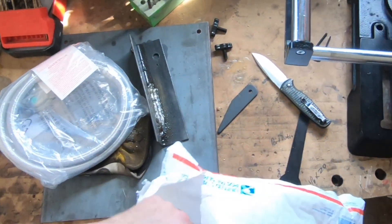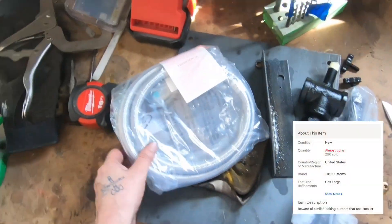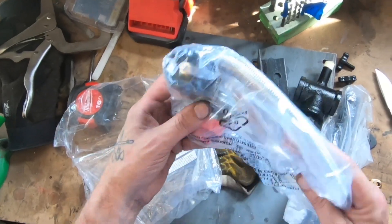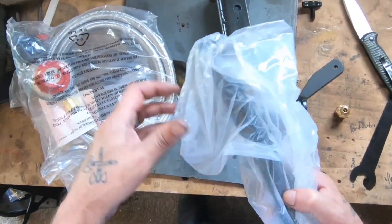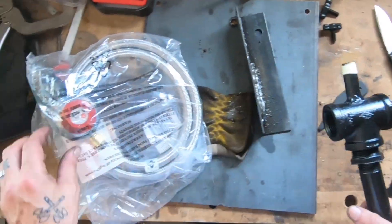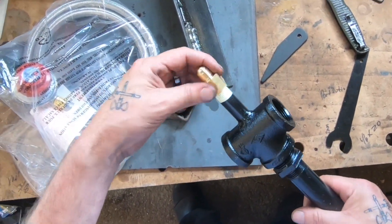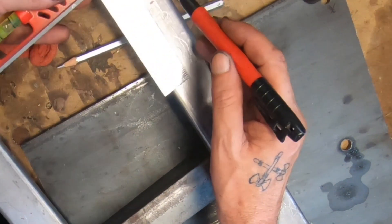My burner came — I ordered it off eBay from TNS Customs. If you're going to buy your own, I would order it from them; it works great. I had a couple of hiccups that were mainly because of me, and they responded to emails right away, which is great. Right now I'm just checking over the parts since I just got them — making sure the threads are all good and all the fittings are good, which you want to do with any project to avoid a hiccup later.